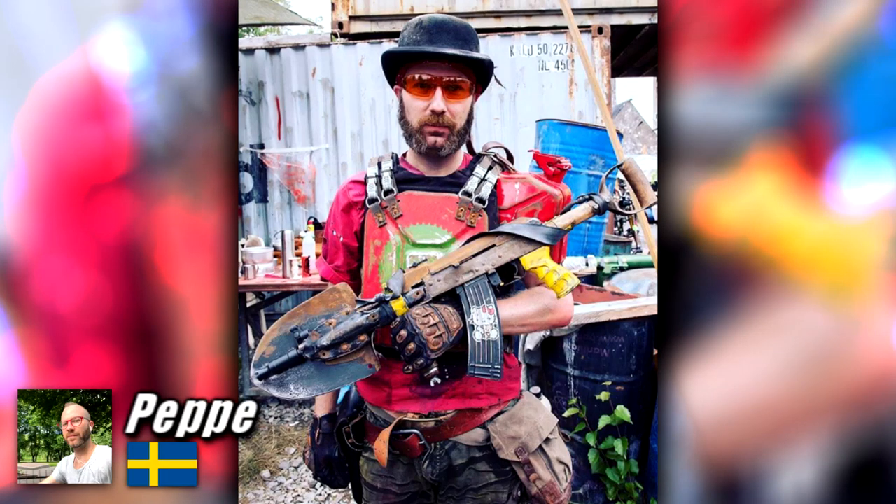You got a shovel? You got a beautiful AK-47? Well, just slap them together and bang — Shovel 47. Brilliant.